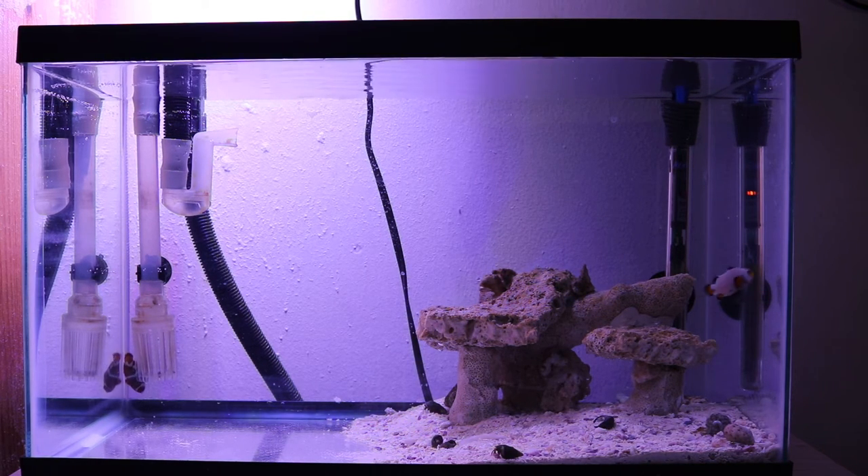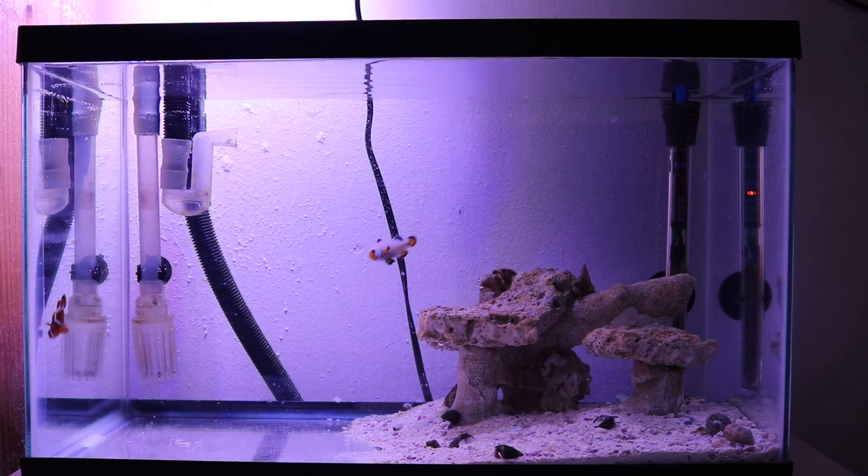I currently have about 10 pounds of dry rock being cured — the rock you see in the tank right now is only about 3 pounds. I bought the 10 pounds from my nearest local fish store and they've been curing for over two weeks now. Once cured, I'll add them to the left side of the tank. After setting up the rock structure, I'll add more live sand — I'm going with the ArgoLive Oolite pink mini sand, another 20 pounds worth.